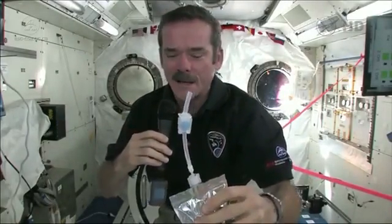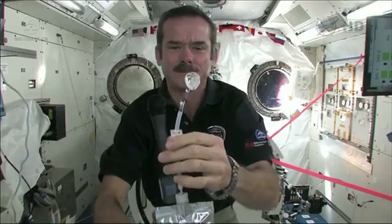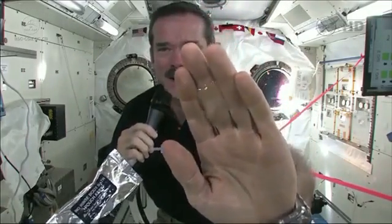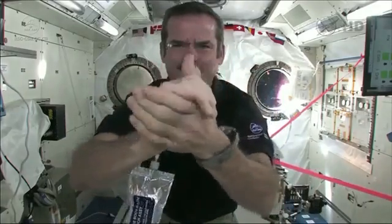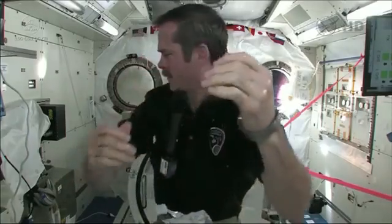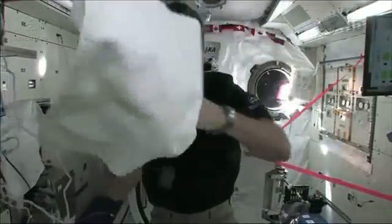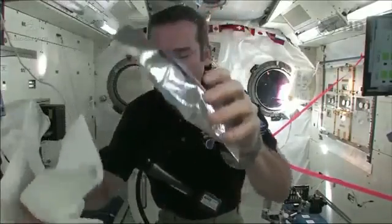So now let's demonstrate. It's time to get clean. I'm going to squirt some water out. So we have a big ball of water, and you put it on your hand. Now I've got water floating around on my hand, and I wash my hands with that. Then grab a towel and dry them off. So that's how we do it.